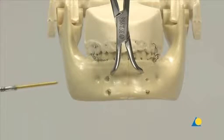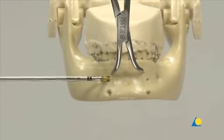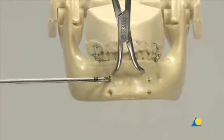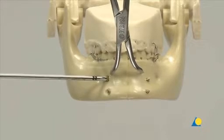A second screw, parallel and superior to the first, is required to prevent rotation of the fragments. The location for this screw has to be carefully selected so as not to harm dental roots or the mental nerve. This screw can be placed from either direction using the same procedure.